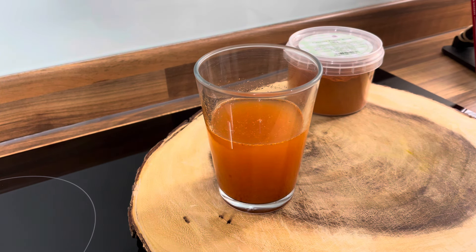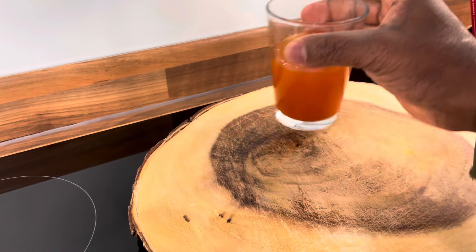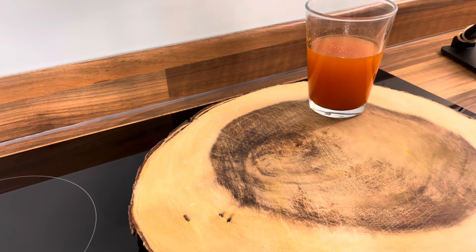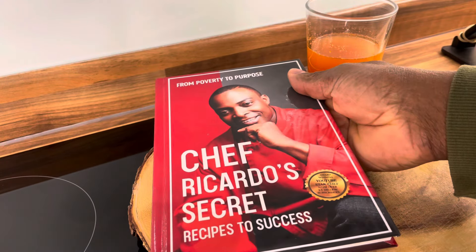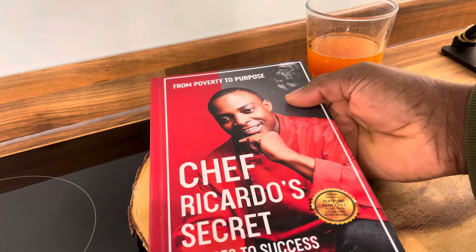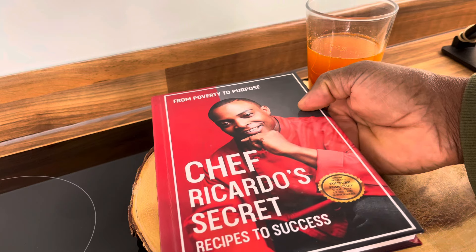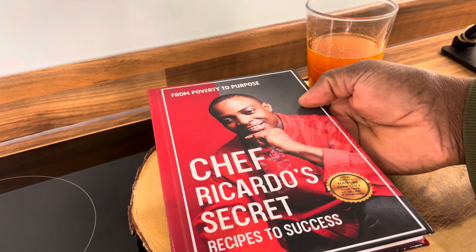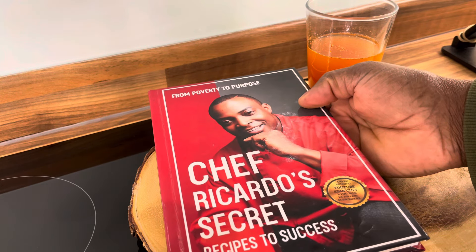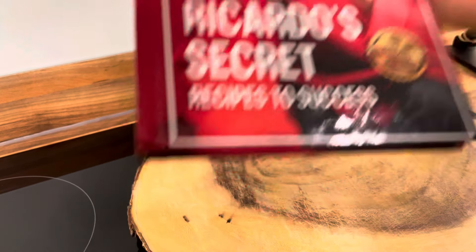Thank you so much, good morning to everyone for taking the time to support the progress. Don't forget to support Chef Recorder and get yourself a copy of this book — 'From Poverty to Purpose: Chef Recorder's Secret Recipes to Success.' Please grab yourself a copy and support the progress if you are interested.